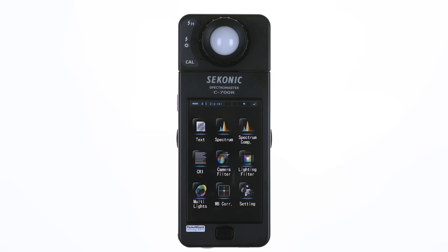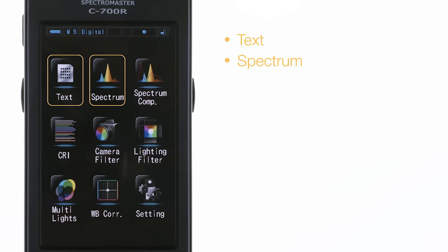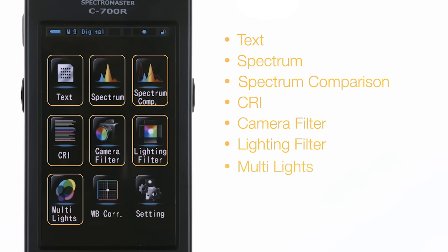Now let's explore the display mode selection screen. Select the desired display mode by touching one of the display mode icons on the screen. There are nine different icons you can choose: Text, Spectrum, Spectrum Comparison, CRI, Camera Filter, Lighting Filter, Multi Lights, White Balance Correction, and Setting.